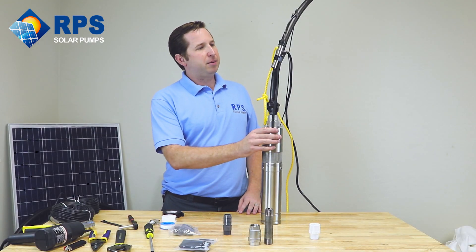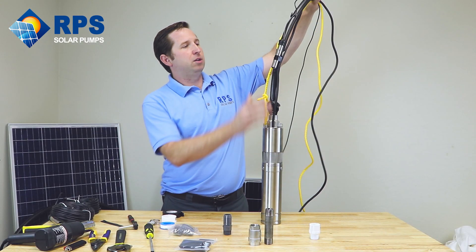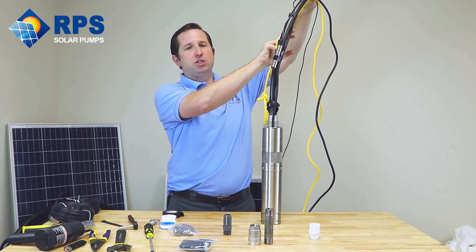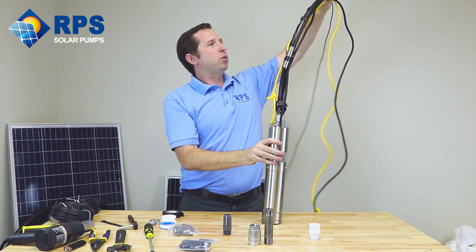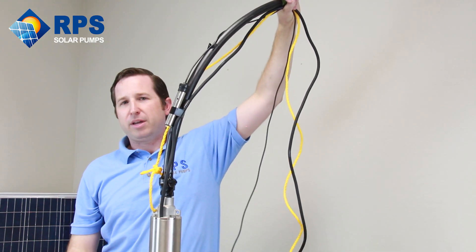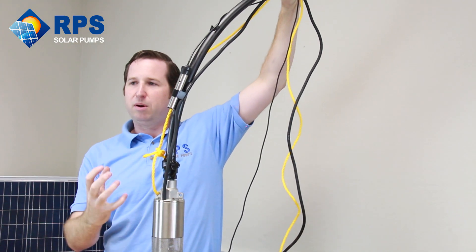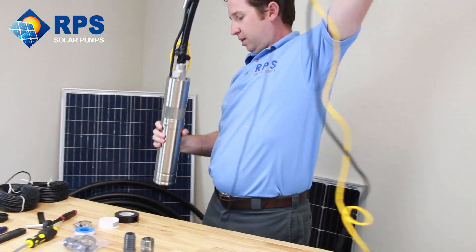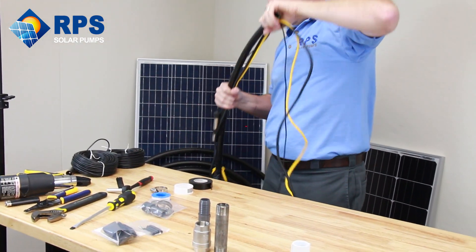With the basic setup complete — low water sensor, rope, drop pipe, and drop wire coming off your pump — continue working your way up, taping this bundle to your drop pipe about every 7 to 10 feet to keep it in a secure bundle. Then you're ready to drop it down your well. Take the whole thing and drop it right down your well.